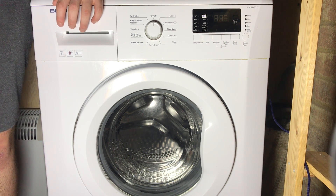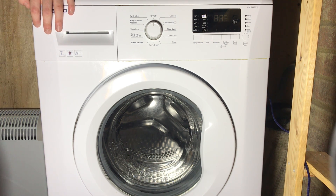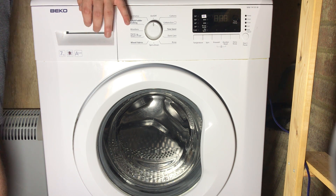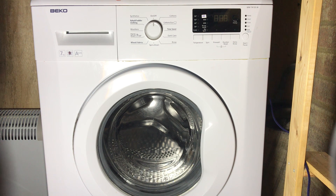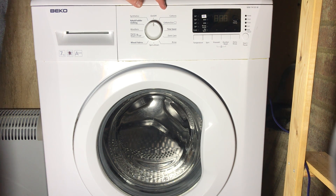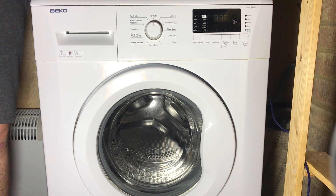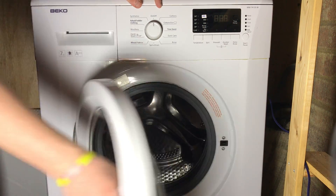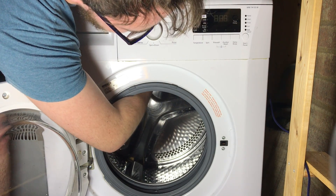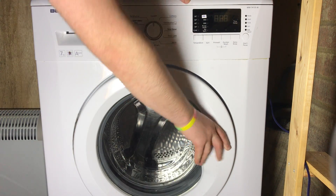It's rare to get an E18 error — you'd have to put something extremely unbalanced in. The machine will do 16 attempts at balancing, and if on the 16th attempt it still deems it unsafe to spin, even to 600 RPM, it will just cancel the spin entirely. To prevent that, load similar weighted items together, don't overload, and leave a hand's width of space between the top of the drum and the clothes you're washing, so they get washed and spun effectively.